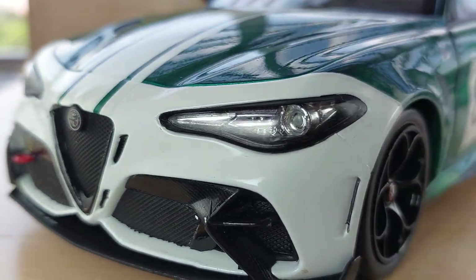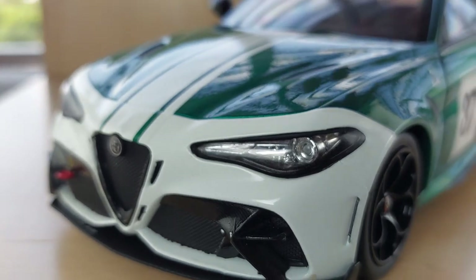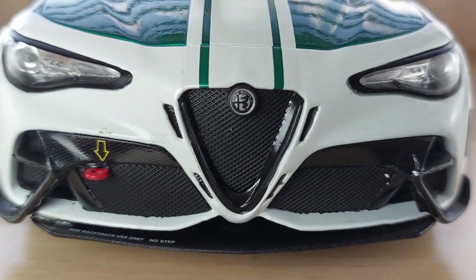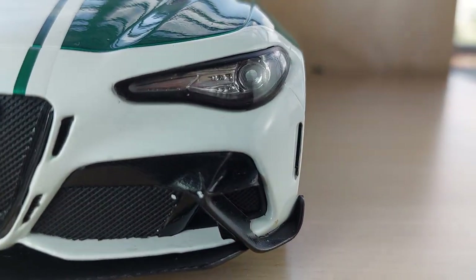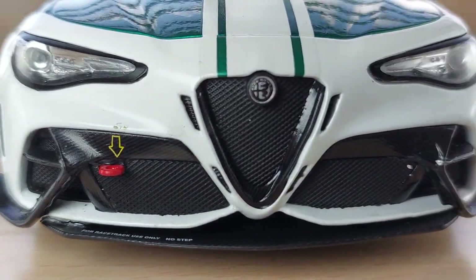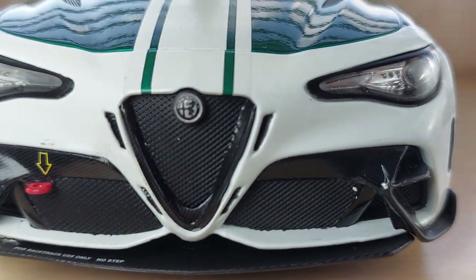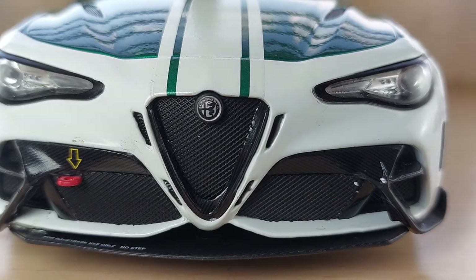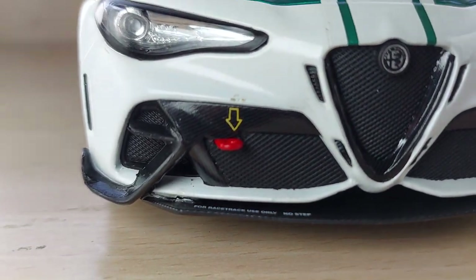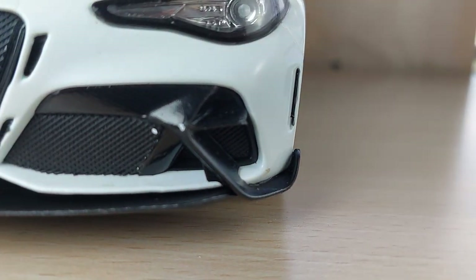Let's check out the details of this model by Solido. Starting with the front — the model looks really stunning, just an amazing amount of detail. The front grills are not perforated. You have the Alfa Romeo badging on the front grill and some accents, plus a few add-ons imitating carbon fiber here and there on the front fenders.